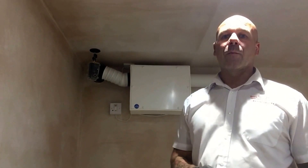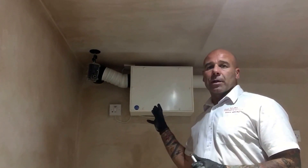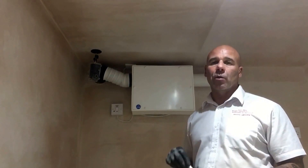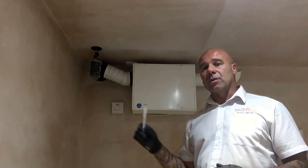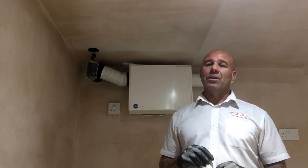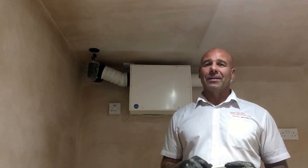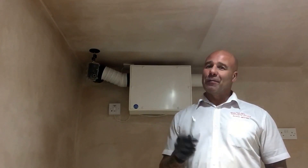I hope I've been informative and you've seen what a PIV unit can do. If you want more information, go to our website at alldrydampproofing.com. If you want to sign up to our channel, we're going to be putting more videos on — we'll try to keep them short. If you need to know anything, just email me at info@alldrydampproofing.com.